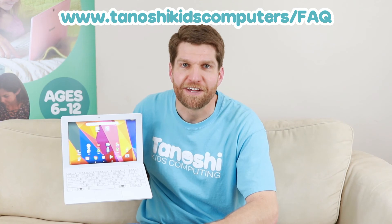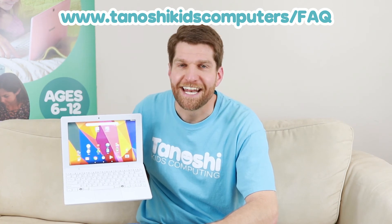So that's it, super easy, you're done and you can restart all over again. That's how you do a factory reset. Thank you for watching, and for other great helpful hints please visit tanoshikidscomputers.com/faq. Thank you very much and have a great day!